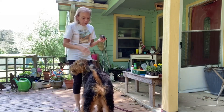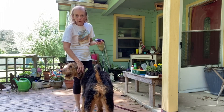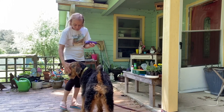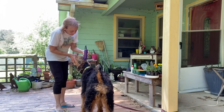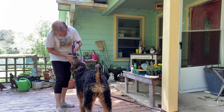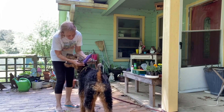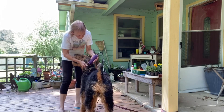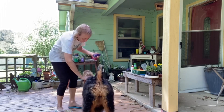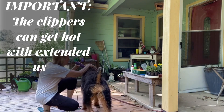I'm going to start with her head because that is the most detailed part and I like to get that over with. I'm going to turn on the clippers and start right behind her eyes, going down with the number 10 blade. I'll get her head and the ears. I like to plug the ear when I do the inside so it's not so loud.